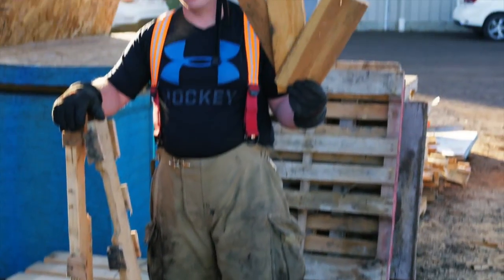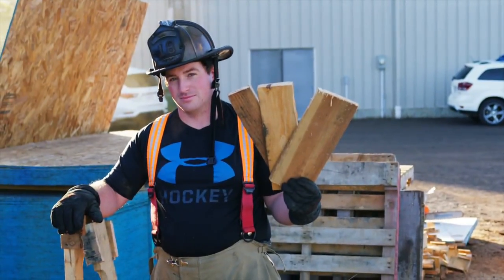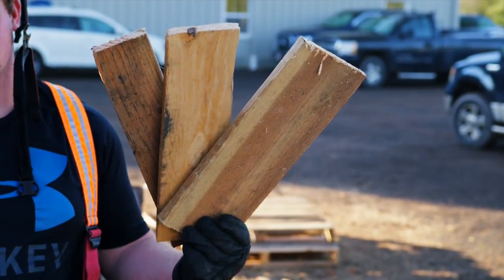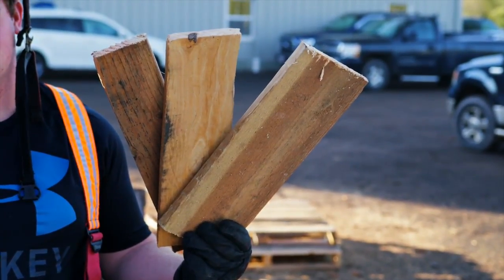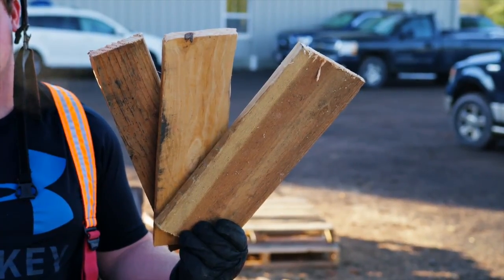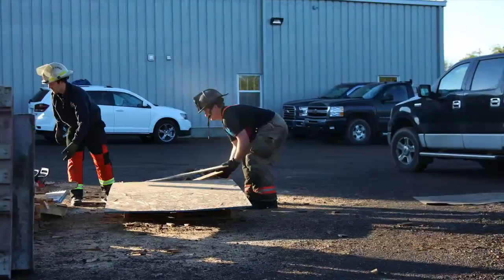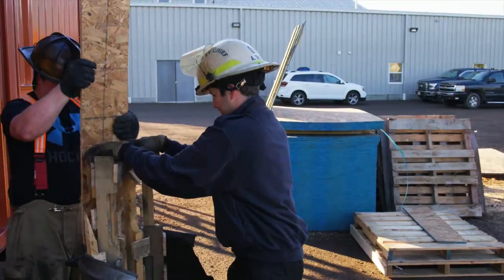Using a mix of hardwood and softwood to fill the crib is ideal. Softwood is a good alternative to accelerate the initial burn, while hardwood is a good alternative for heat and longevity. In wet and cold climates, it is recommended that a small section of OSB be used along with the long boards as kindling.